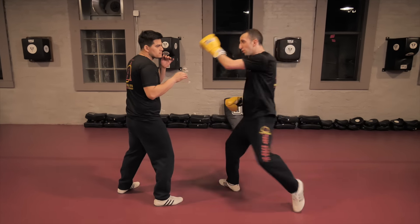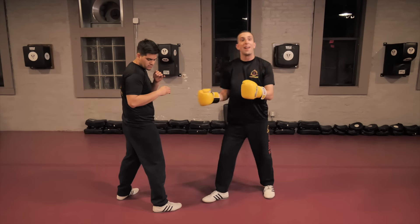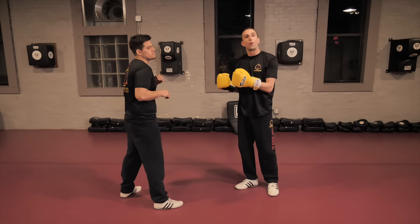You definitely want to land with your shin, and you want to make sure that the bladed side of the shin is landing right on the leg — that's how you create a little bit more force.